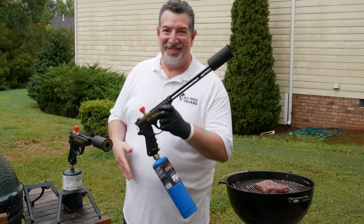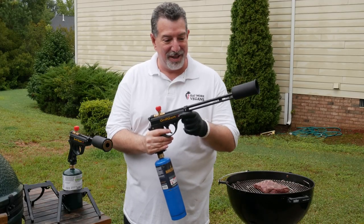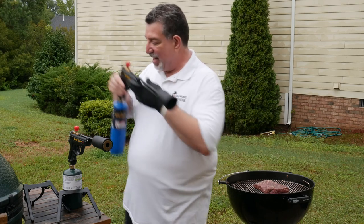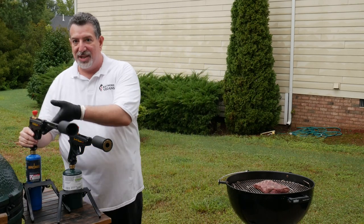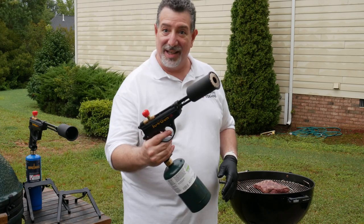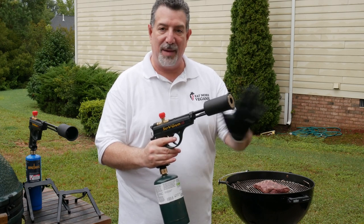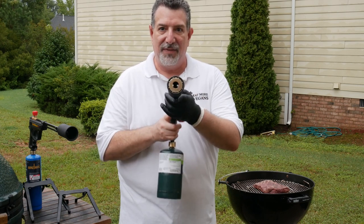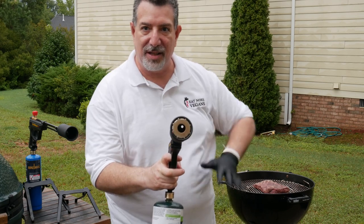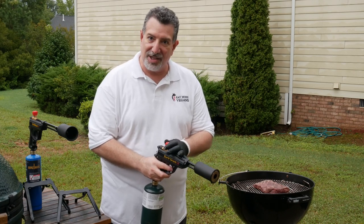Hey guys, last week you saw me use the flamethrower — the grill gun from GrillBlazer, with a nice long barrel for staying away from the grill. Well, they've got another unit we're gonna use today. This is the sous vide gun, and it's meant for searing meat — same basic technology, same 400,000 BTUs. If you notice the end, it's got a baffle that's gonna concentrate the flame so I get a hotter flame up close. That's how we're gonna sear this steak.